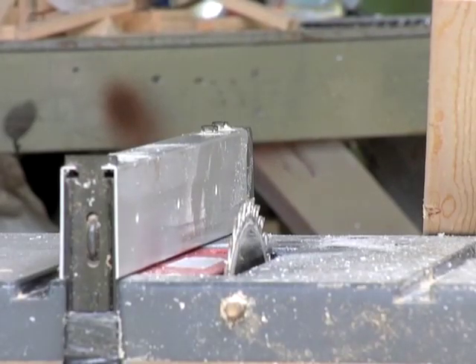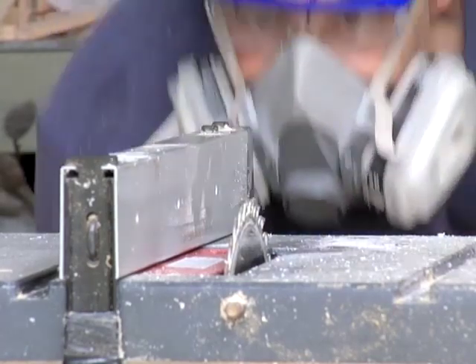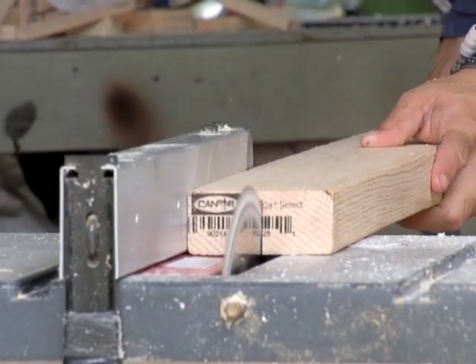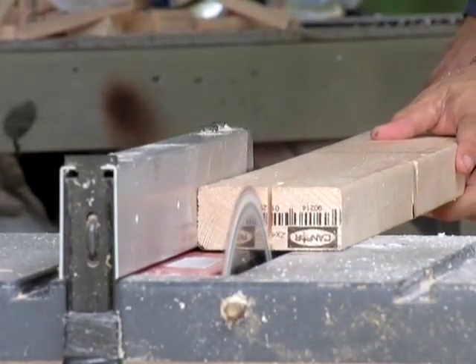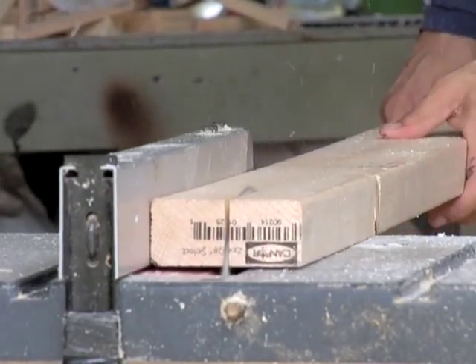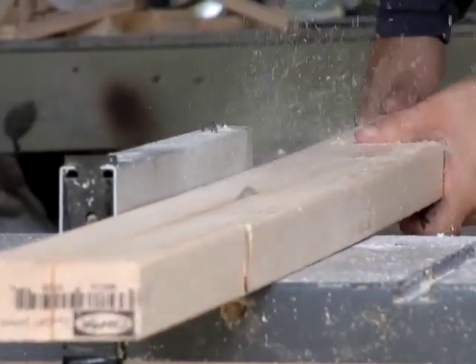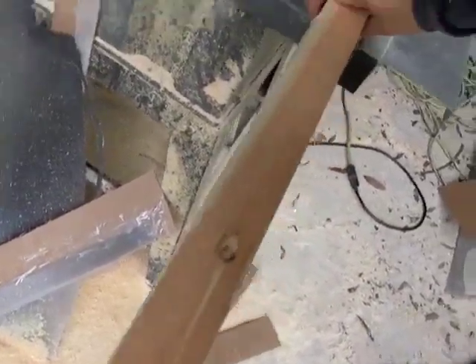What we're going to be doing is ripping the 2x4 in half. 2x4s are actually 3.5 inches across, so you want to set your guide to be 1.75, but you have to accommodate for the width of the saw blade, which takes about an eighth of an inch off. So you want to set it for a little bit less than 1.75. I'm going to show you a trick where you nip the wood, flip it over, and you can see if you're right in the center. If you did this correctly, you should have these identical widths now.